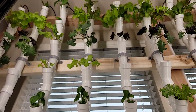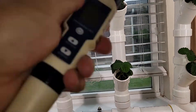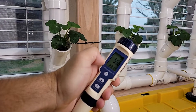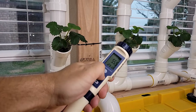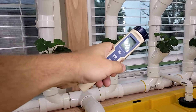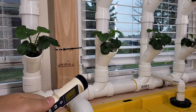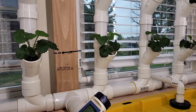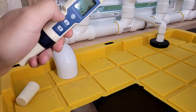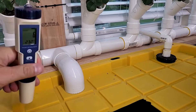Here's another tool — a water testing meter. This is going to measure your pH level of the water, and it's also going to test the parts per million of how much nutrient you have in your reservoir. That's important to have.